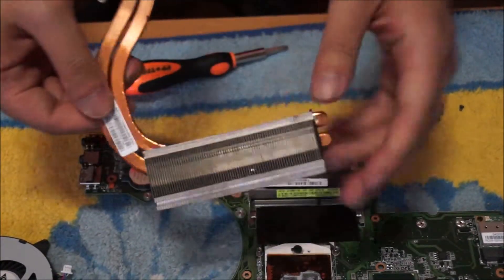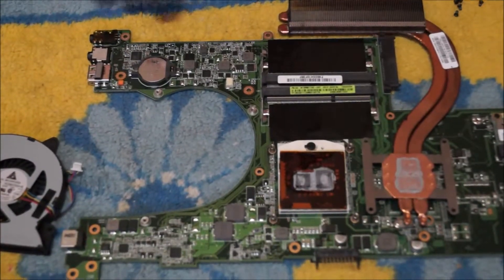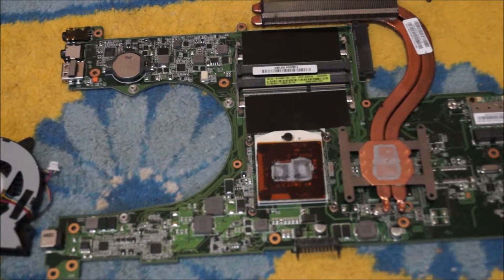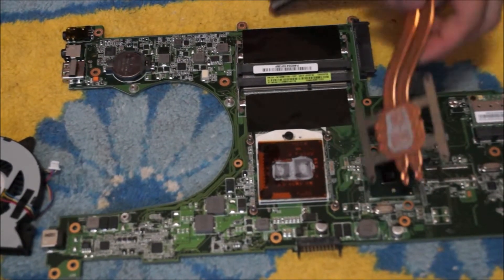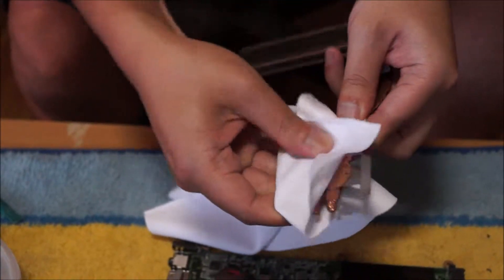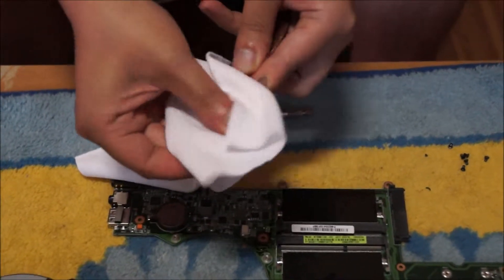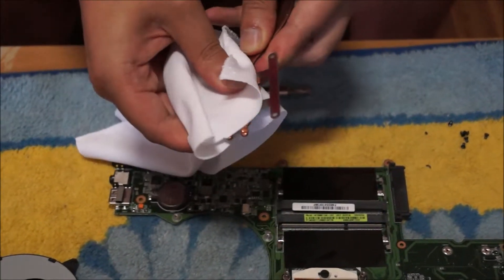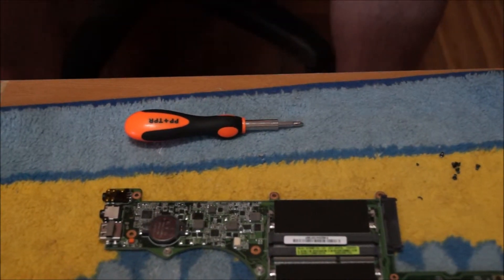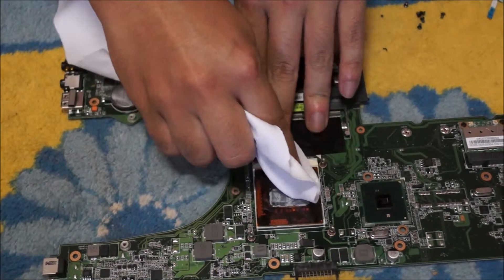Now we're just going to get a cloth and clean our old thermal paste out. Here's normally where the dust builds up, so you'll normally need to clean that part. You don't need any special liquids or anything like others say — you can just clean it off with a cloth and it will come off. The original thermal paste is pretty hard and just comes off really easily. Just wipe it until it's clean. Wipe the thermal paste with the CPU inside the socket; don't remove it and wipe it. It's easier to do it this way as the CPU is held down by the socket, so it's a lot easier to grip.